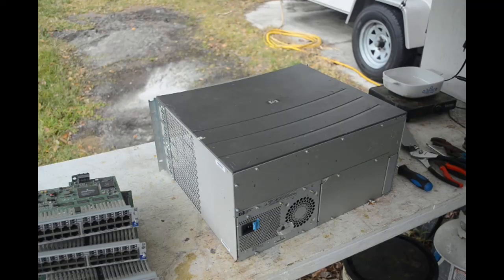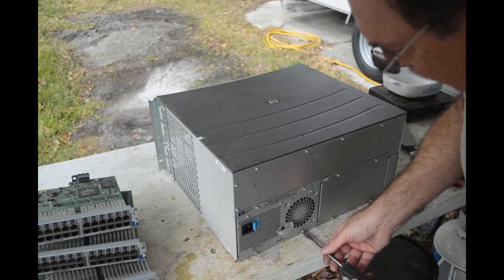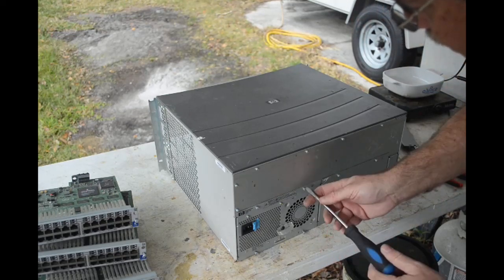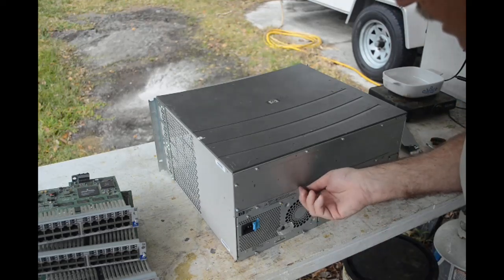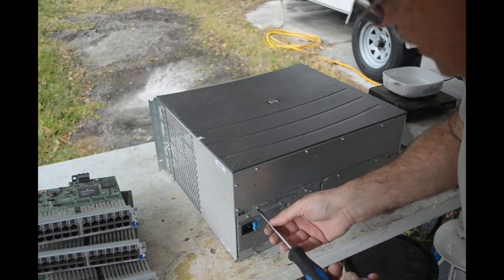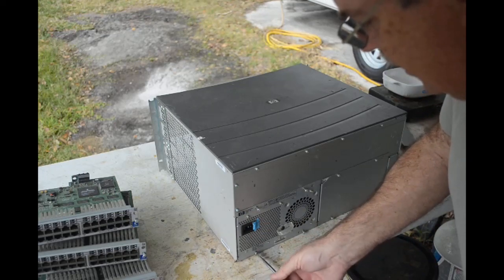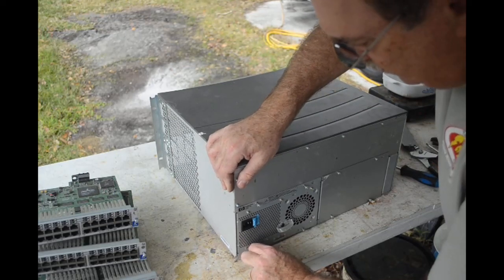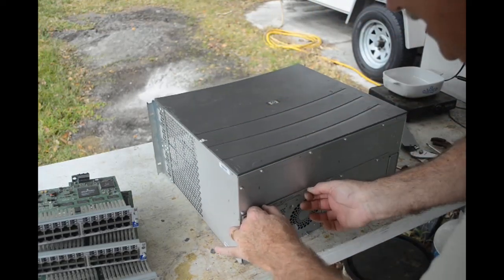My best move here is probably to get this power supply out and get it out of the way, then take off this blank power supply plate, get the lid off the top, and that will give me some idea of what I'll need to do to get the backplane and that last daughter card out of there. That's my theory anyway — we'll see if it pans out.